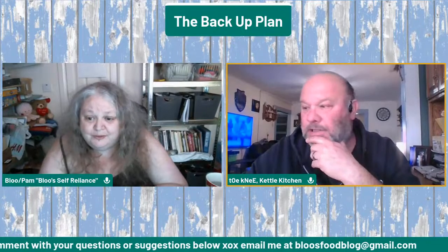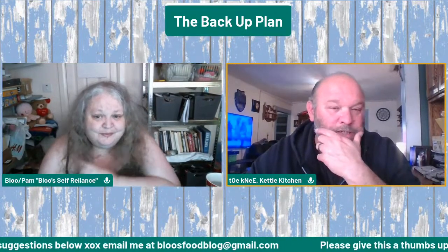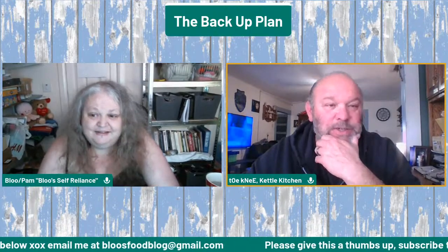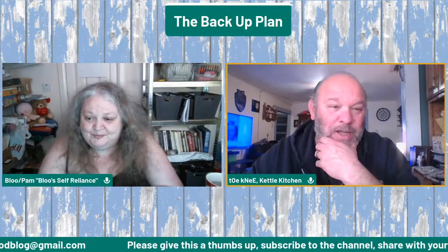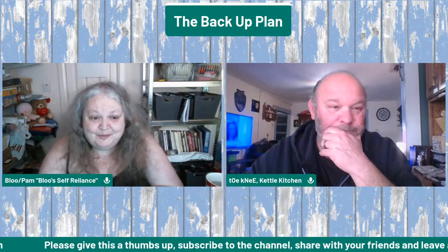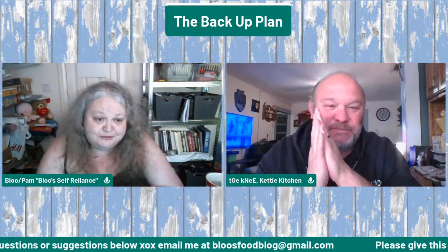Can I interject something real quick? I see Heather's in with us — Milk and Honey Heritage Farms. She had a very successful first live yesterday, and I just want to commend her on that. She did a great job. It really, really was. I have to go back and watch it again — I was sitting on my couch, far too comfortable, and I kind of fell asleep halfway through. Not your fault at all — it was late at night for me.